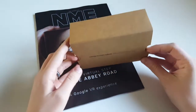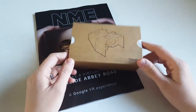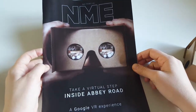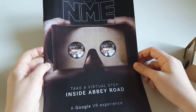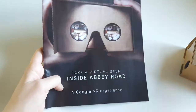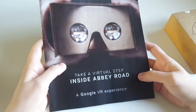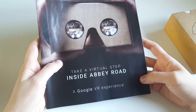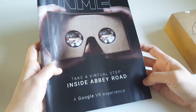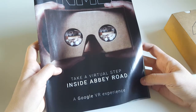I will make a box opening video of this device just to see what I actually got for free. So this is the Friday NME magazine — it has a promotion in it and it comes with a little bonus. This Friday they were giving these away and it seems like this is a virtual reality box — it's the cardboard version and it's a Google VR experience.